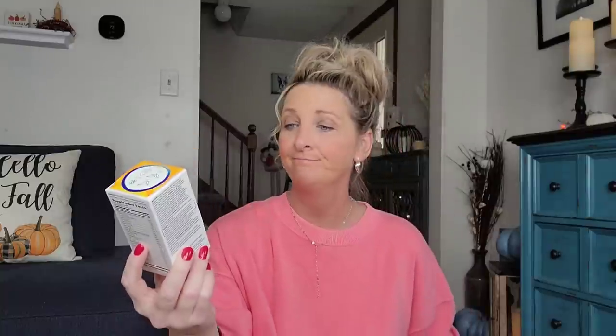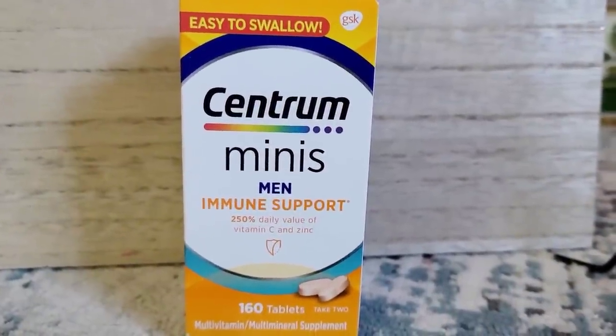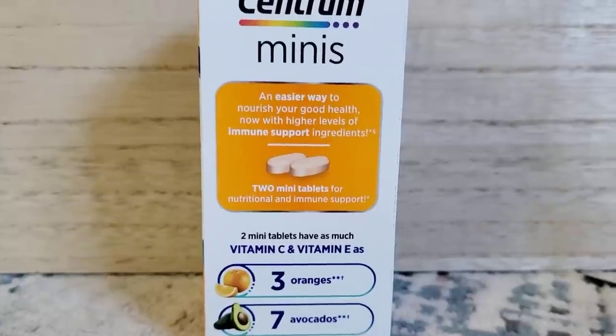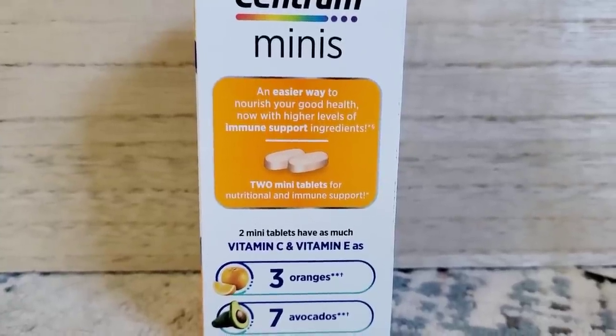Another name brand item for only $1.25 — Centrum Mini's Men Immune Support, 250% daily value of vitamin C and zinc, 160 tablets. They do not expire until September 2023. They had some other name brand medicine too, but I only bought what I needed.